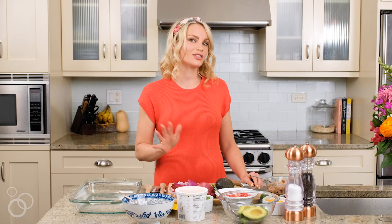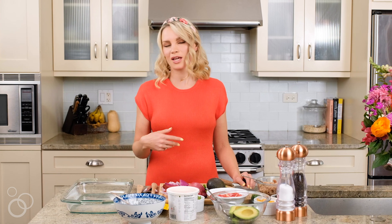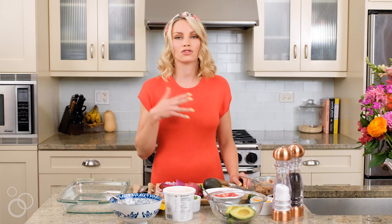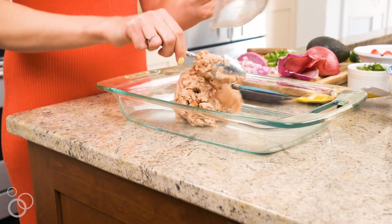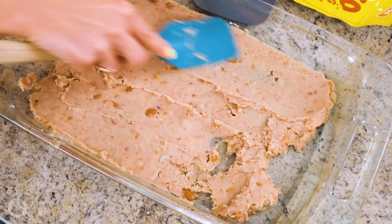The next thing we want to do is get started by putting the refried beans into a pan. You can use something like a 9x13 if you want to double it to serve a crowd, or a 9x9 inch pan is wonderful. Spread the refried beans all over the bottom of the pan.